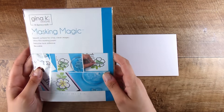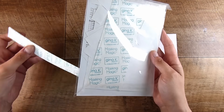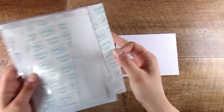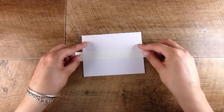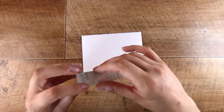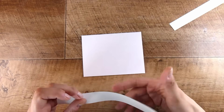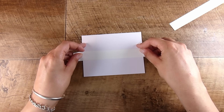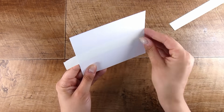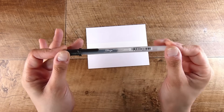Hi there, it's Natasha and thank you so much for joining me today. We are going to have a really fun, quick little three cards tutorial. These are all going to be really quick cards to create — they don't take a whole lot of supplies, which is really important to me. They are three all really different types of cards: one is die cutting, one is stamping, and one is neither of those two.